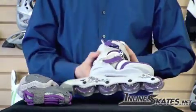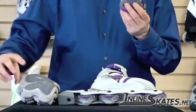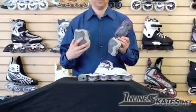It also comes with a standard brake, and because it's a combo pack, it comes with a set of wrist guards, elbow pads, and knee pads to keep your child safe when they're out skating.